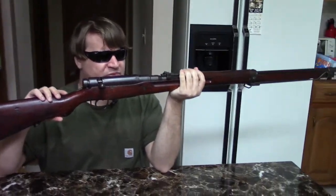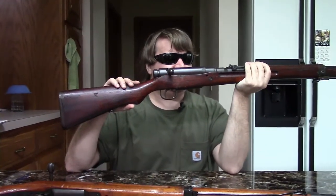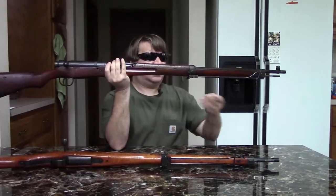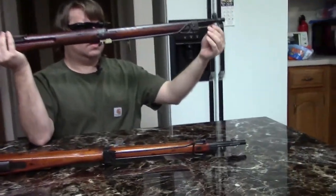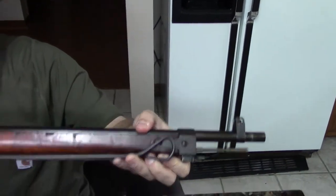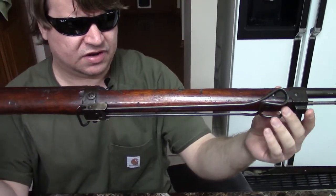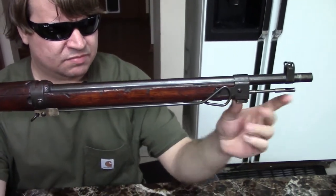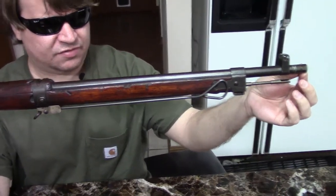The Type 99 was originally the same as the Type 38 in concept — they were going to produce it as a long rifle and as a cavalry carbine. The long rifle I'm holding here has a 31-inch barrel. It features a protected front sight, a long cleaning rod under the barrel. This rod is held in with a spring-loaded button — you press this button here to release the cleaning rod. It takes the same Type 30 bayonet that has been in use in Japan forever.